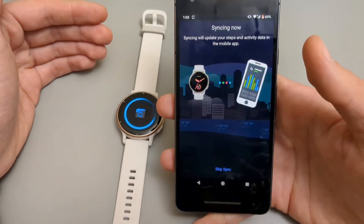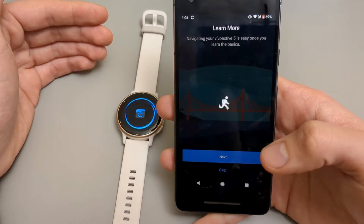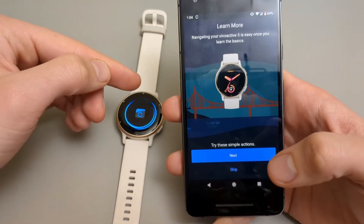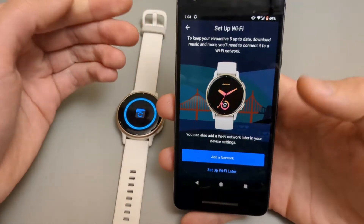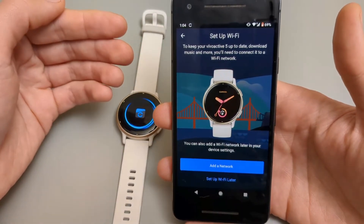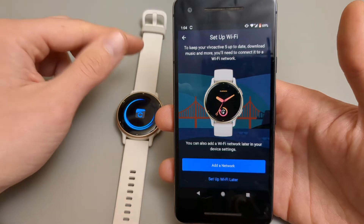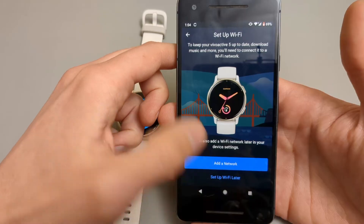Click Sync. Almost done. The app will also show you some basics on how to navigate the watch — click Next if you want to see those, and if you are new to Garmin they are very useful. Lastly, we need to set up Wi-Fi. If you don't set up Wi-Fi you won't be able to download music and other content to the watch, though most things can be done over Bluetooth. To set it up, click 'Add network' and enter your details, then click Finish.